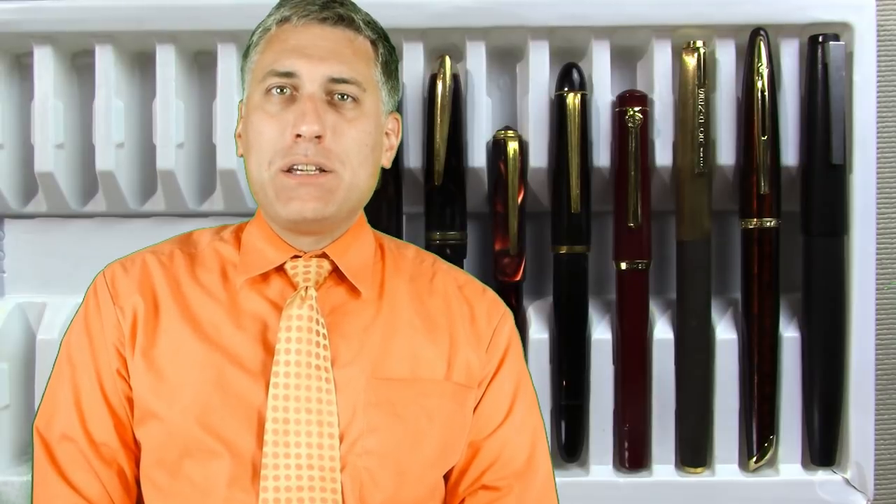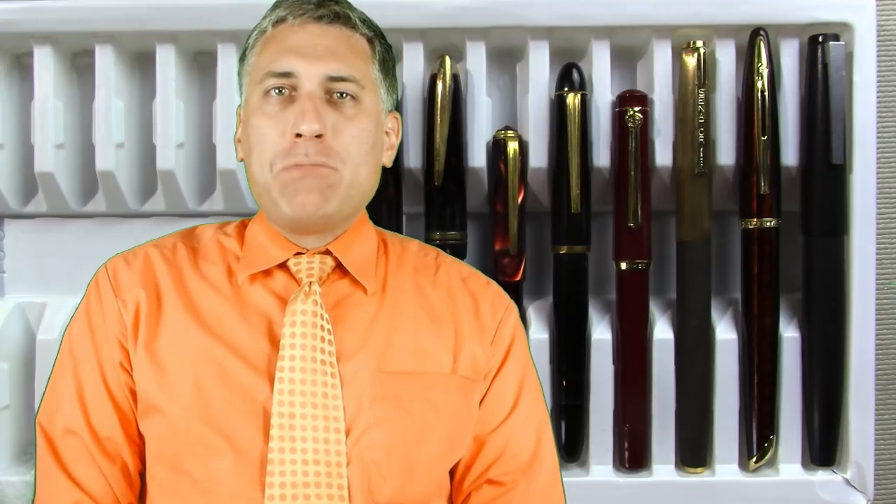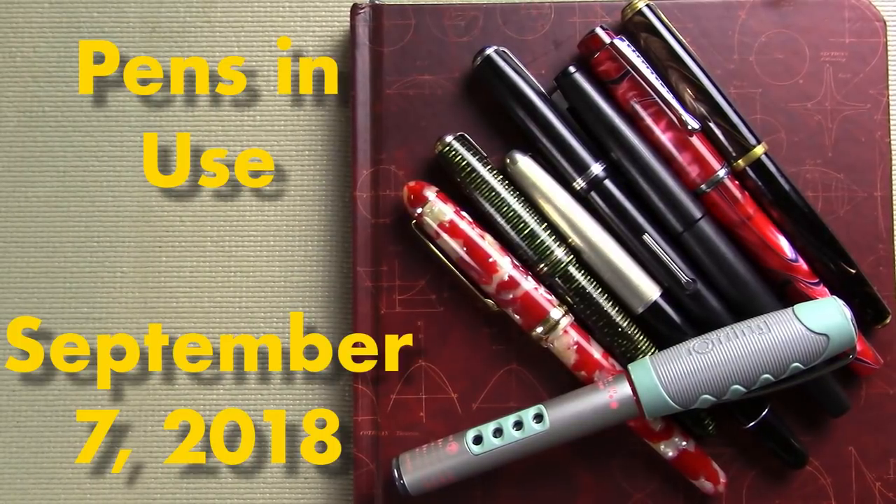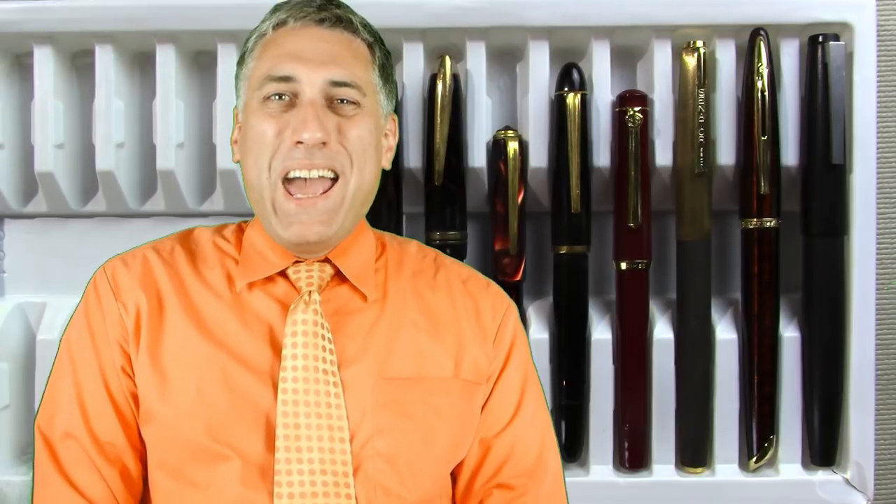Hello and welcome to another exciting episode of Pens in Use. This week a little disaster has struck the Pens in Use, and I apologize in advance - I probably won't answer comments very quickly because I have an obligation that will be well out of internet range. If videos like this interest you, where I talk about fountain pens both new and old and at all price points, I'd invite you to subscribe.